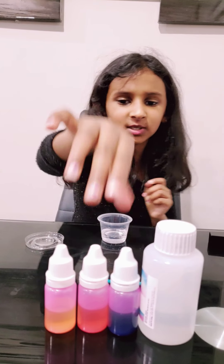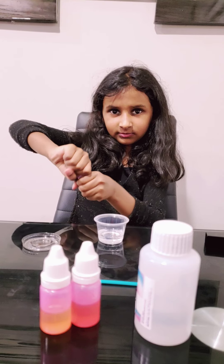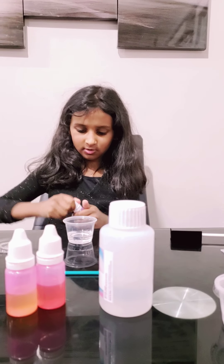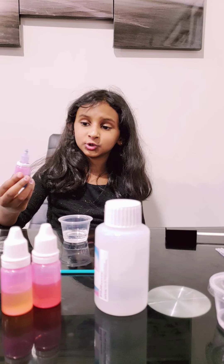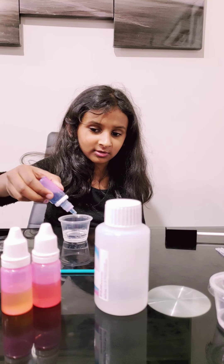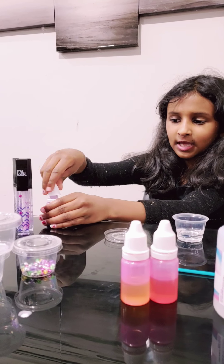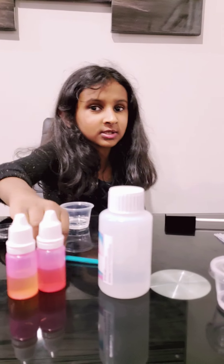So we're going to use the dye — the color is blue — because she loves blue color. Can you open this dye? Okay, so it's adding some of the blue dye. You can only use one drop because this is very strong. One drop. Now we gotta mix.